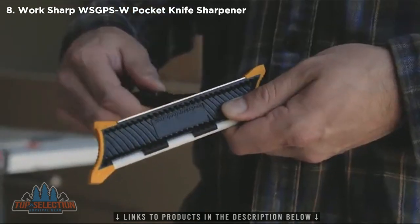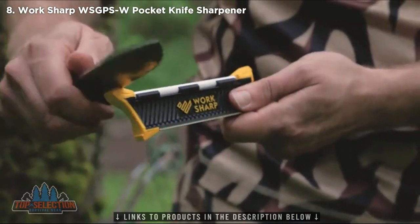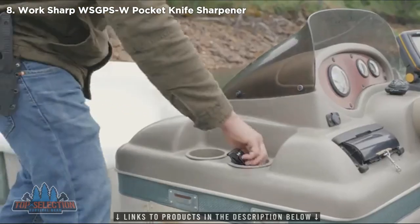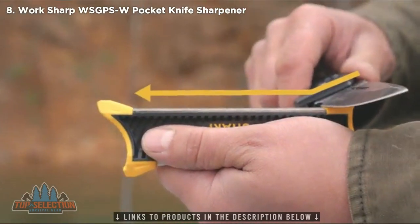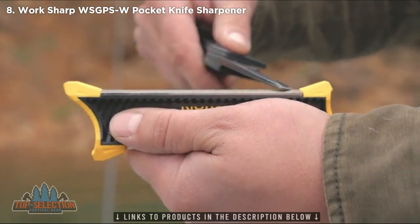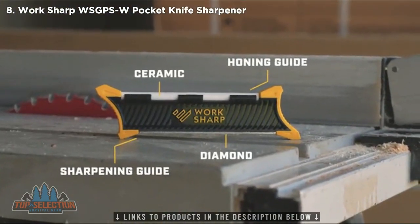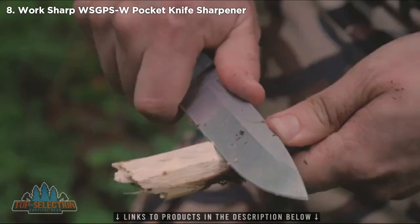Sharpen with a diamond plate and hone with a ceramic rod. Angle guides make it easy to get it sharp the first time and every time. Everything you need is built right in. Now there's no excuse for a dull knife.